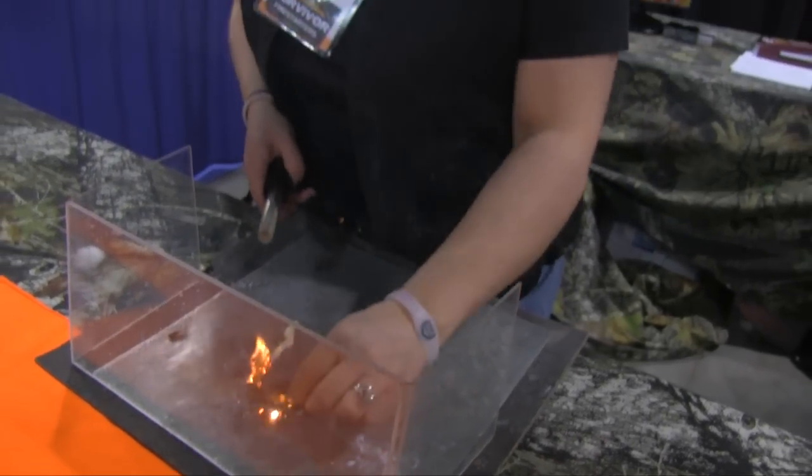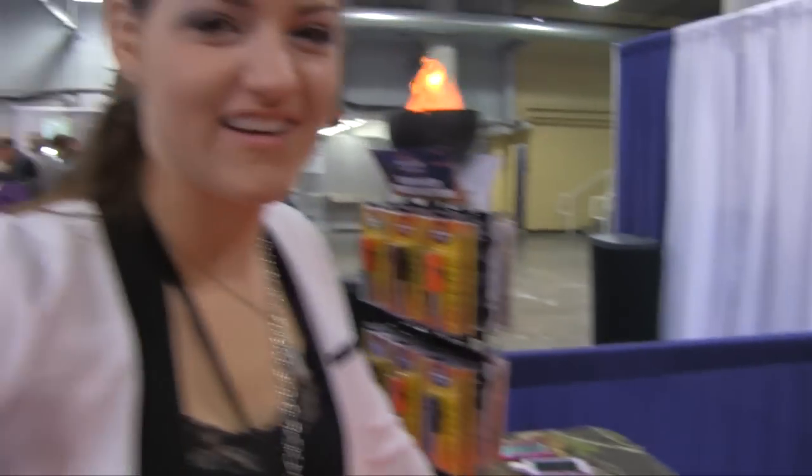So no matter what the weather, what the temperature, you'll be able to have a fire, stay warm, live another day. That's how our fire starter works. I want one.